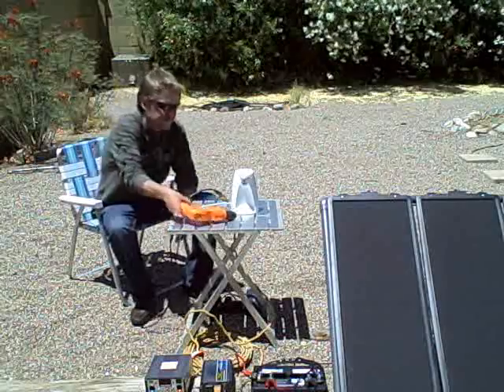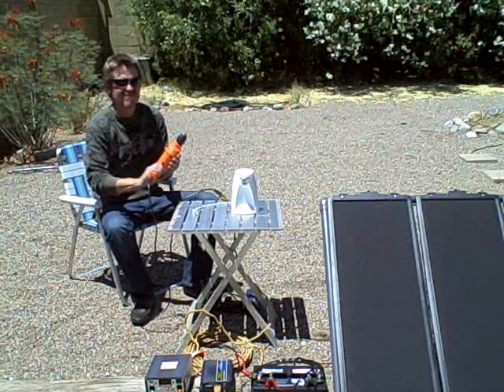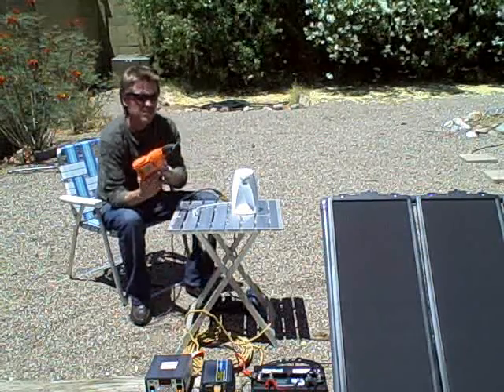Let's run a bunch of stuff — totally on solar.